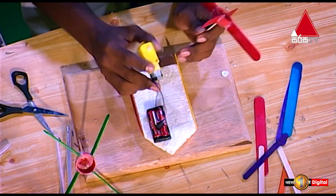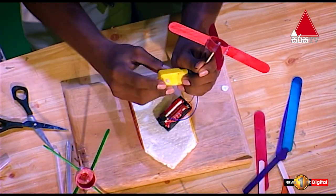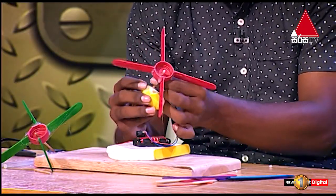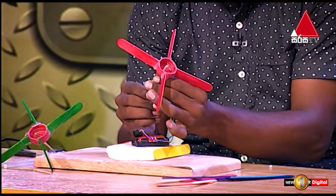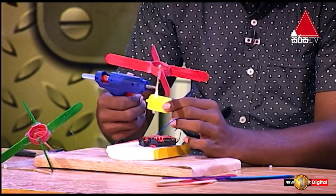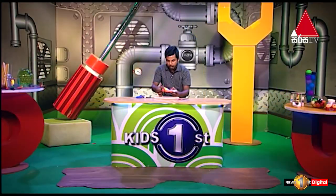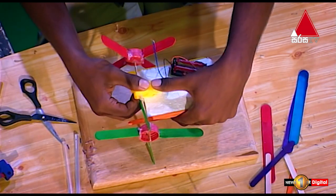The second thing we have to do is to make the same thing with the popsicle stick. The first thing we have to do is to make a drum. If you move the wheel and switch, here is the gear motor and the structure of the board.